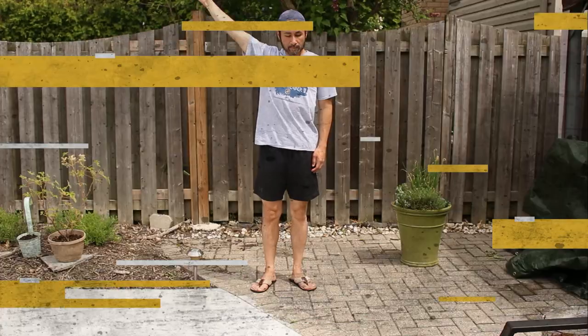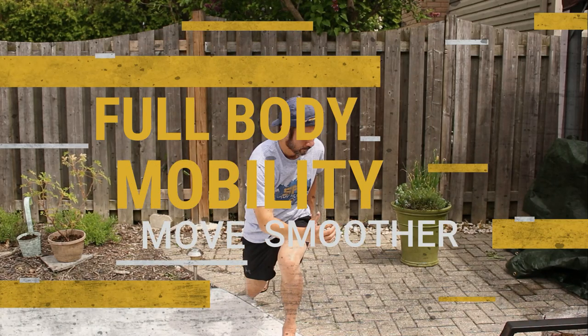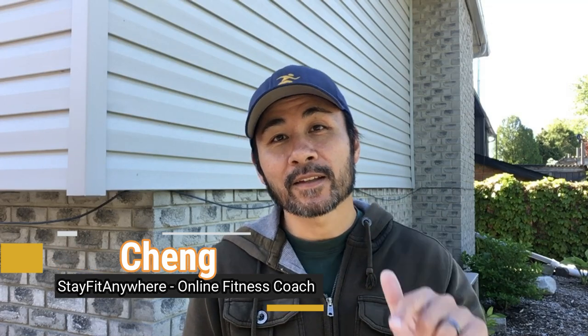Ever wake up in the morning and feel 'oh, I need a new body'? Well, this video is for you. Hey everyone, welcome back — it's Coach Joe from Stay Fit Anywhere, where I'm helping you get lean and stay lean no matter where you want to exercise.